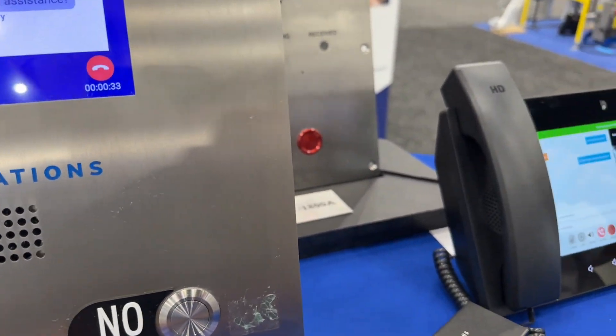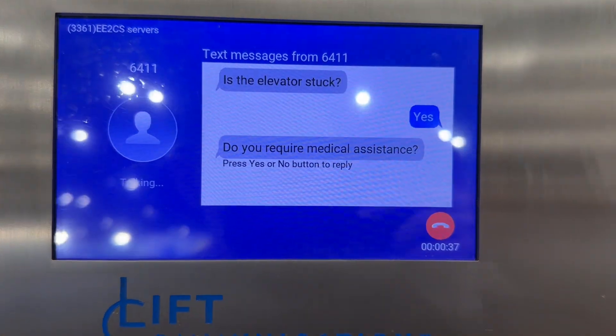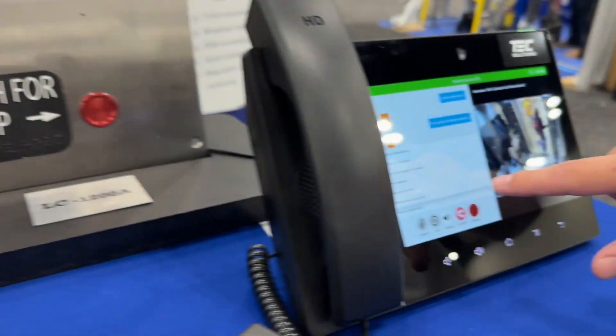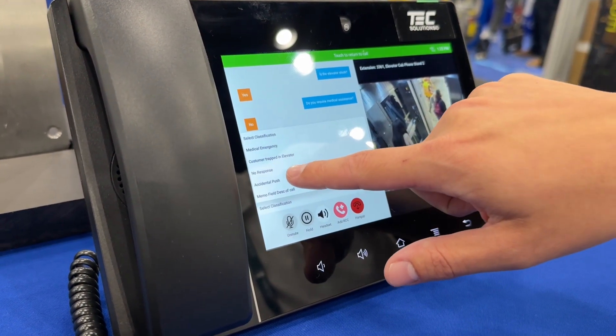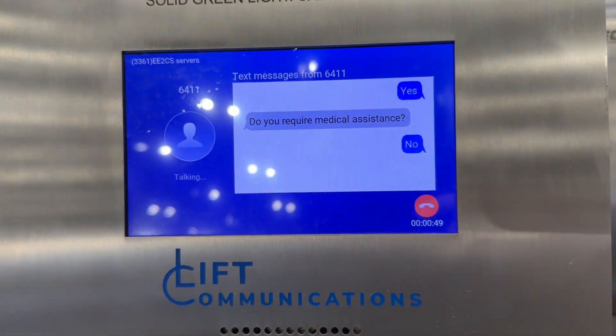Do you require medical assistance? Then back over here you can hit no and go through that process. You can also select no response — you can pick what it was, so I could hit 'accidental push,' and now that's recorded in the system.